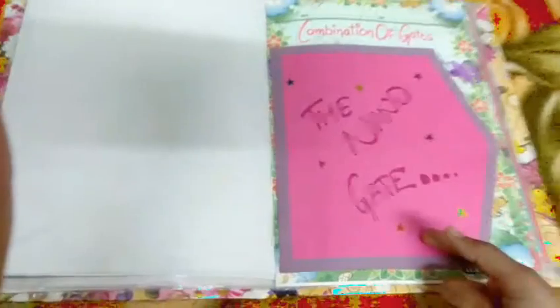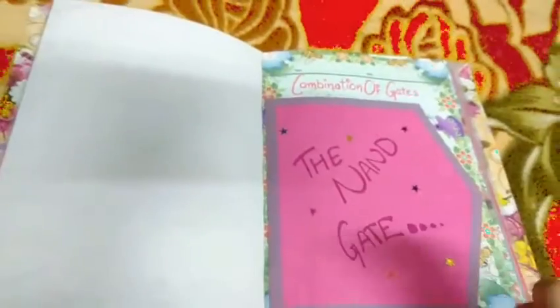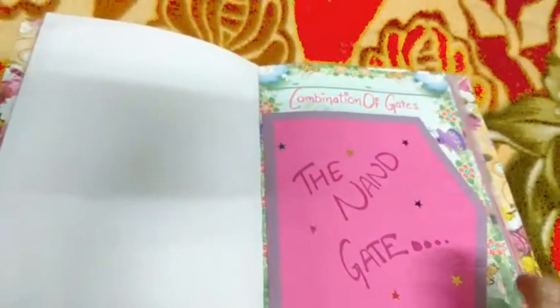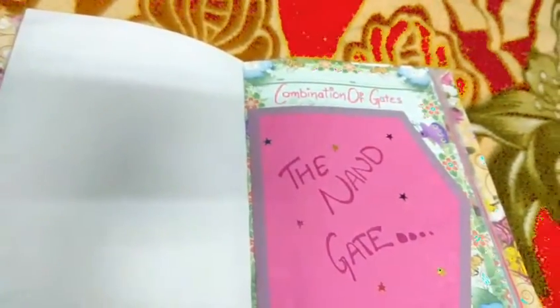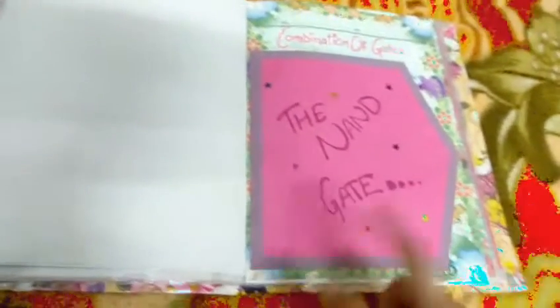The next page is the combination of gates. I wanted to do something different here since I had already used the card pattern and many other designs. Because this is a gate topic, I needed a new approach for this section.